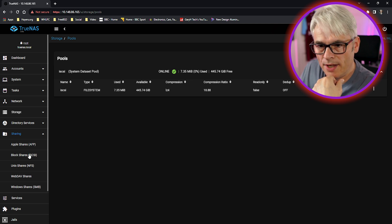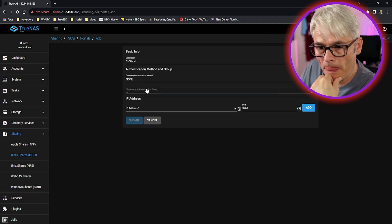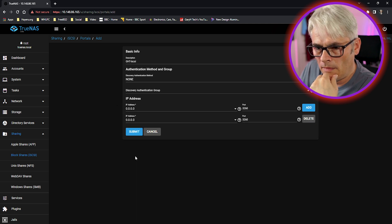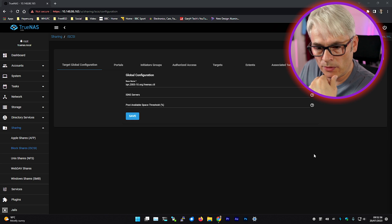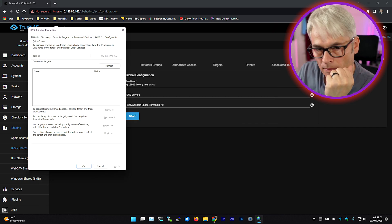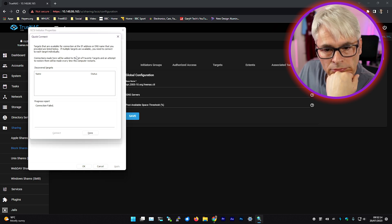Let's look at sharing and block shares. We're just going to keep this as defaults. We're going to leave it with no authentication at the moment - we'll probably go back and look at this another time. Discovery group - IP address any. Submit - so there we go, it should be listening. That should be the IQN. Let's have a quick look on my Windows machine. This is just basic setup - I just want to see if it works.